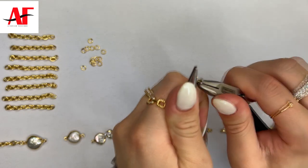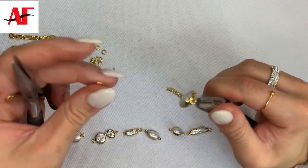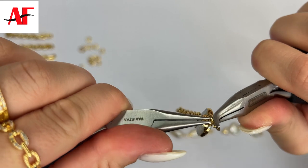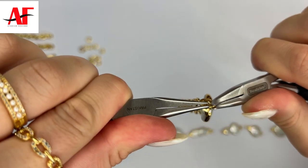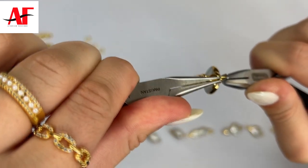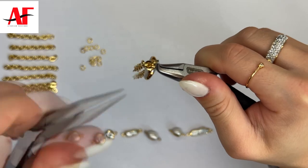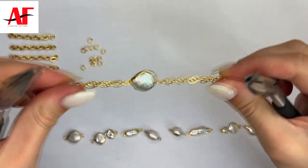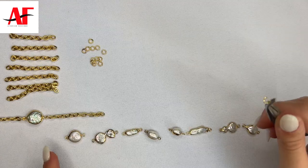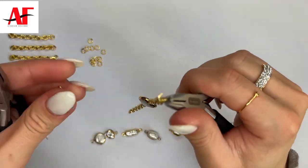You want to hear that little click that indicates that you are closing off the jump ring fully. Next, open up another jump ring, attach it to the opposite side of the pearl, and then onto the next link of the two inch pre-cut chain. Push your hands closer together as you close the ring, pass it, and come back to where they meet. That little click indicates it's fully closed and there's no opening left behind. Repeat this same process to all chains and pearls until everything is connected.